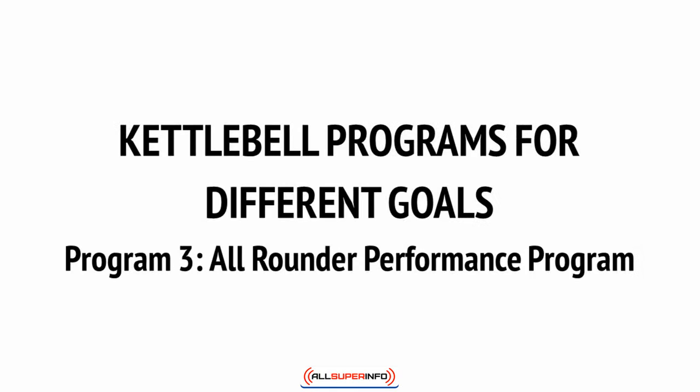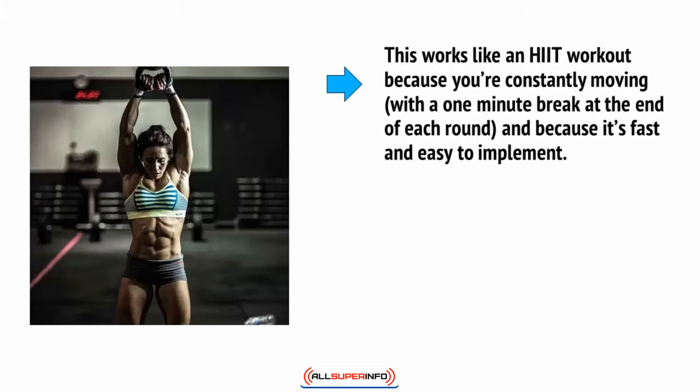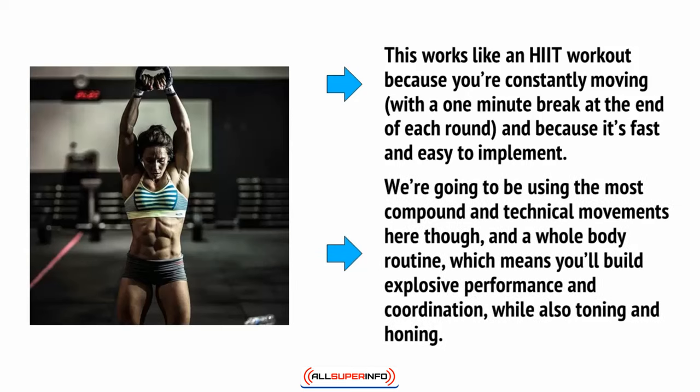Finally, for those who want a bit of everything, a circuit routine will do the trick. This works like an HIIT workout because you're constantly moving with a one-minute break at the end of each round, and because it's fast and easy to implement. We're going to be using the most compound and technical movements here, and a whole-body routine, which means you'll build explosive performance and coordination while also toning and honing.